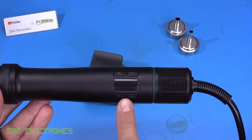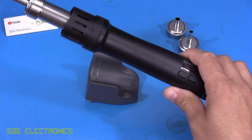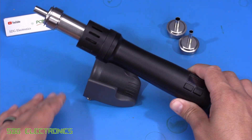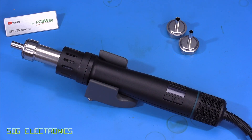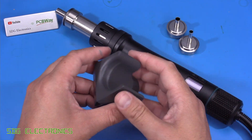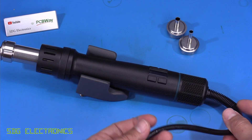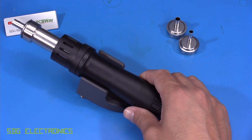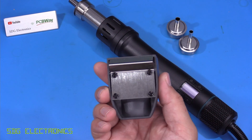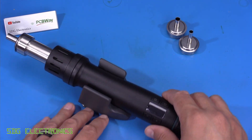The user interface on the handpiece has four buttons and an OLED display, allowing you to change temperature, turn it on and off, and trigger a cool-down. When placed into the desk cradle, it enters sleep mode — the blower keeps running but the heater turns off until it cools to about 100°C, maximising heater lifetime. The cradle isn't particularly heavy though, so it won't stop the unit moving around, especially with the stiff PVC mains cable. You might want to think about attaching it more permanently to your bench.